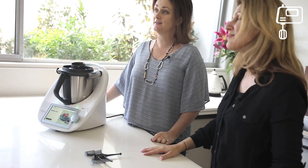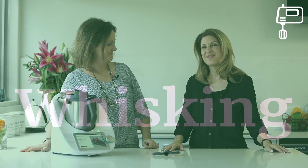So that's just one of the many functions of your Thermomix. We have plenty of other functions that we showcase in some of our other videos, so make sure you stay tuned. Thank you for watching and we'll see you next time. Bye!